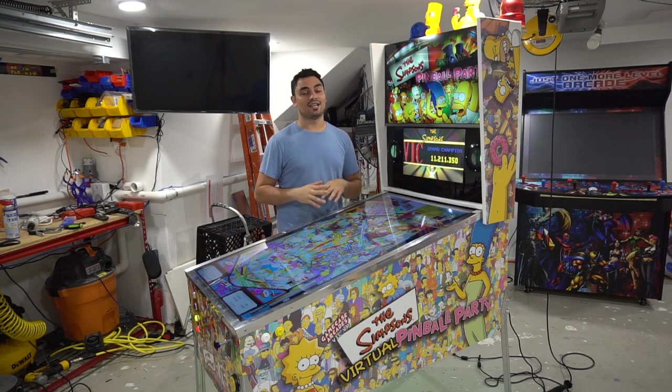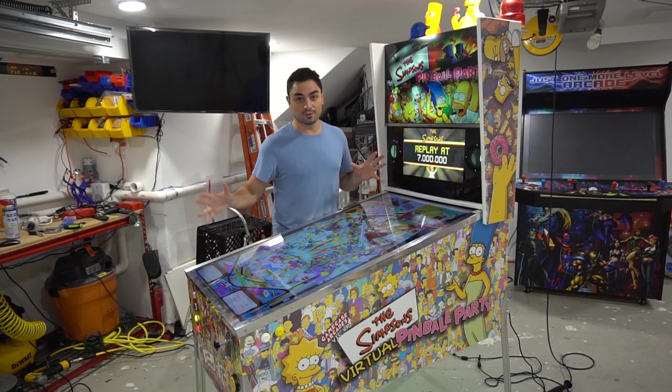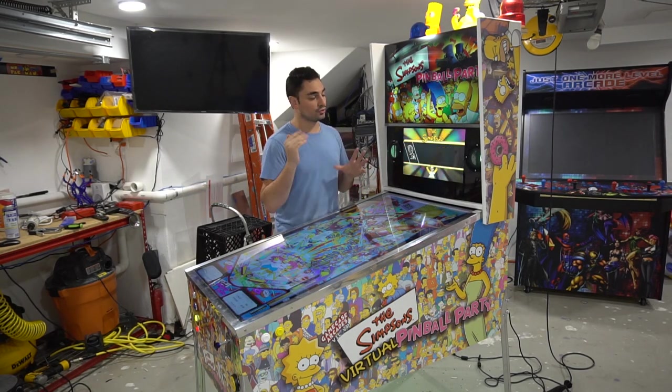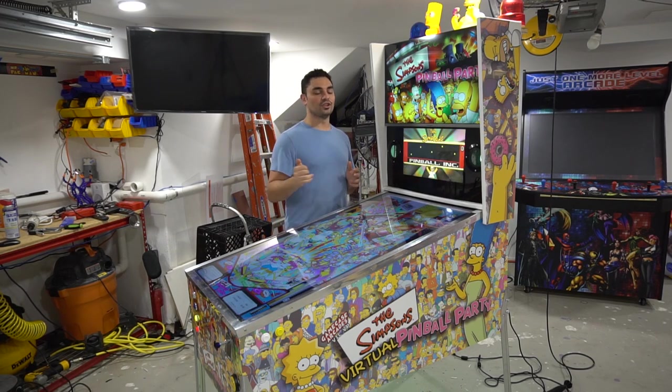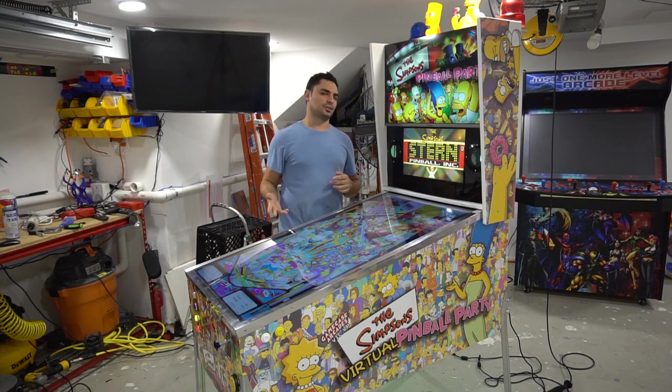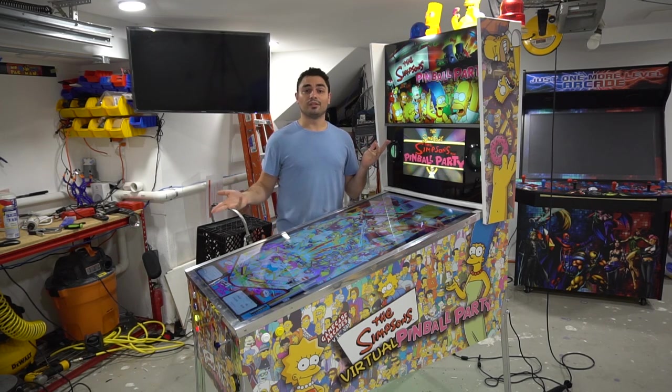We're going to discuss a lot today about Jared's pin. We're going to be looking at the pinball machine itself, talk about all the features, all the flashers, why it's named the limited edition version of my V-Pinball build. We'll be talking about the customer himself and we'll get some gameplay footage.